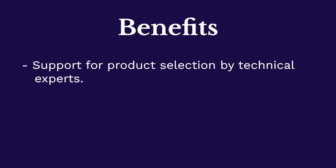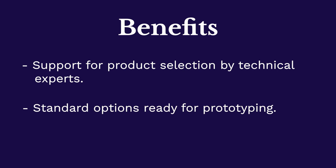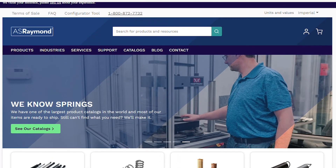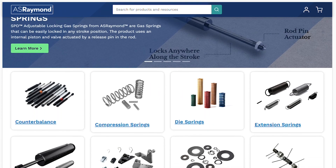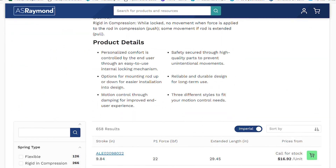AS Raymond offers a standard range of adjustable locking gas springs that can be dropped into your application to begin prototyping. But if your product requires a custom touch, our engineering team is available to adjust the spring design to meet your needs. To learn more about AS Raymond's product offering and capabilities for adjustable locking gas springs, visit our website at asraymond.com.